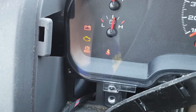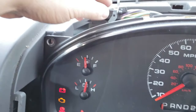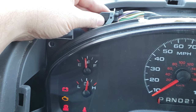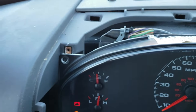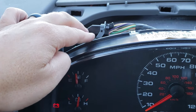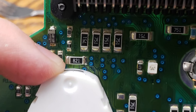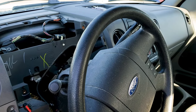To verify your truck has this problem, remove the plastic trim panel around your instrument cluster and apply pressure to the wiring connector that plugs into the top left corner. Push the connector firmly towards the front of the truck and also pull it back towards you. If the light is going on and off then this is your problem — you have a problem with the solder on the circuit board. Start by completely removing the instrument cluster.